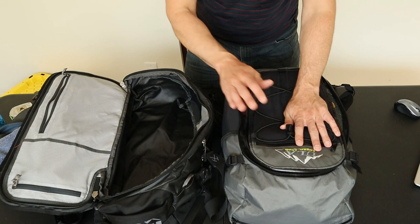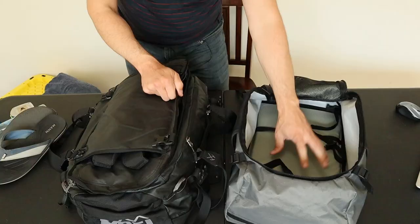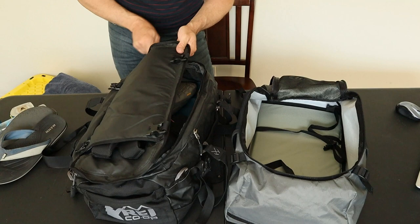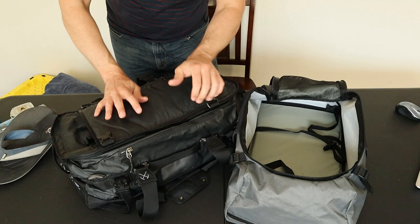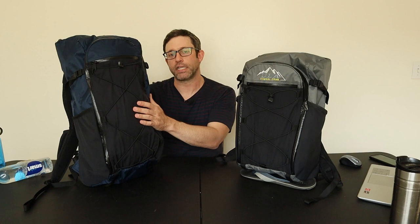I'll quickly transfer everything over into the REI Big Haul. The Dragonfly's interior is listed at 22 liters while this bag is listed at 40 liters. With everything transferred, the REI Big Haul is definitely not completely full — but is it only half full? Could I fit twice as much stuff in this pack? Definitely not. So to me, that means the ULA Dragonfly can hold quite a bit more than you'd think. While the Dragonfly holds a lot of gear, it's still a small travel backpack — in the next video I'll be comparing it to the ULA Atlas, a similar style with 40-liter capacity and a few extra features. Thanks for watching.